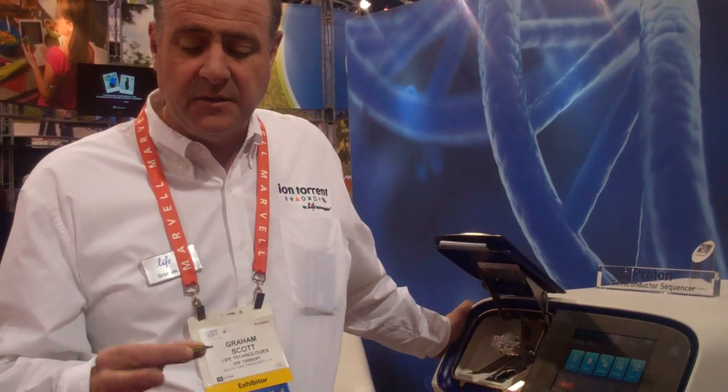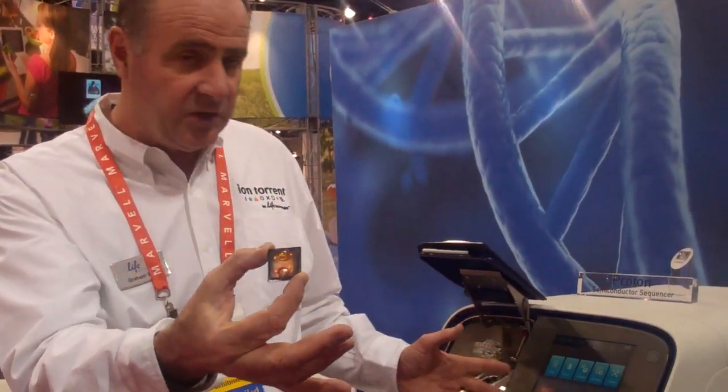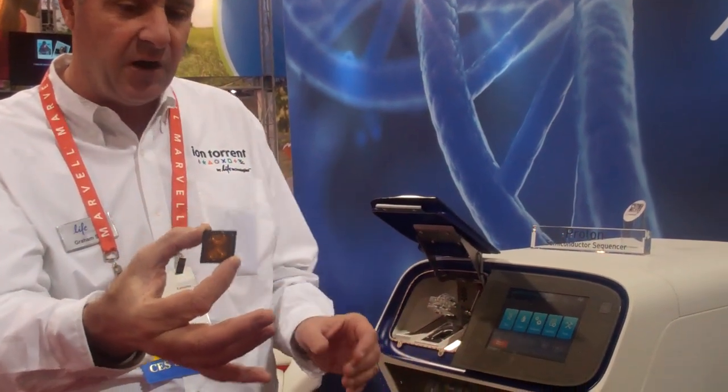My name's Graham Scott. This is the new Proton Sequencer holding the chip — the Proton 1 chip — in my hand, and here you can see the Proton Sequencer itself.